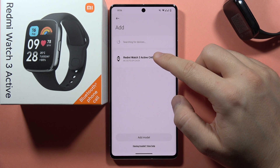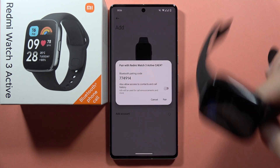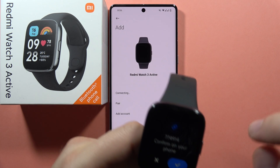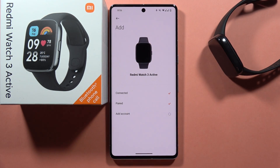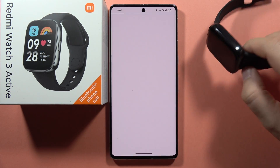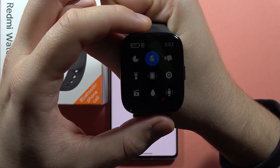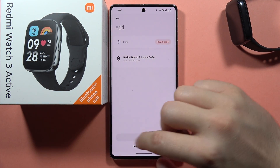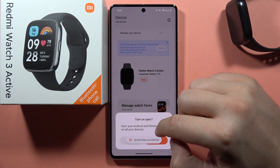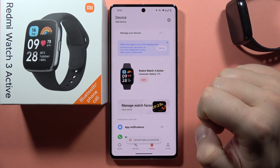Now let's try to click on our device one more time. Here we have the pairing request — click to pair on the phone and on our smartwatch. Now it looks like we are connected. That's also the notification on our watch. Go back and turn on this toggle by tapping.